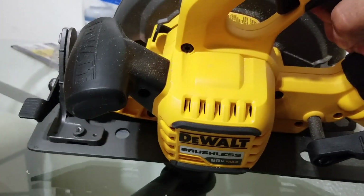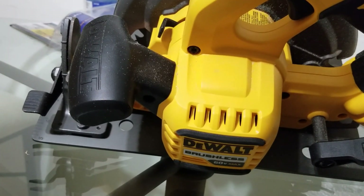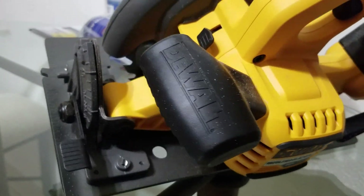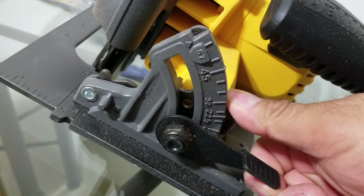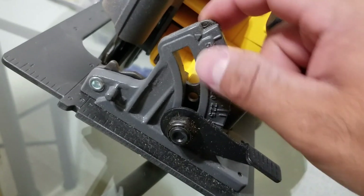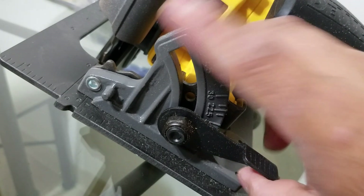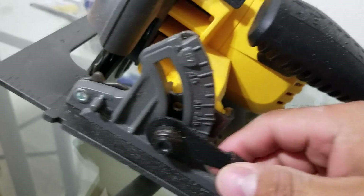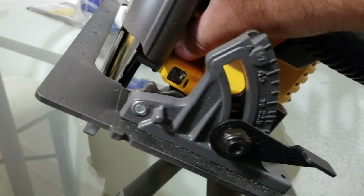This is the brushless model, so you're supposed to get more longevity out of the batteries and better lifetime on the motor of the tool — that's what they're claiming. On this side you got a lever to switch angles or degrees. This goes up to about 57 degrees. You loosen it up and you can get the degree or angle you want.